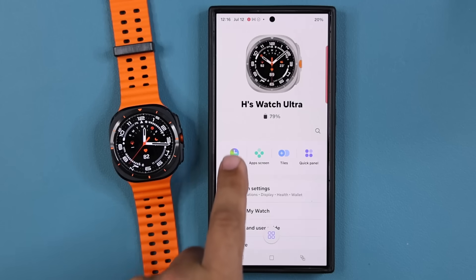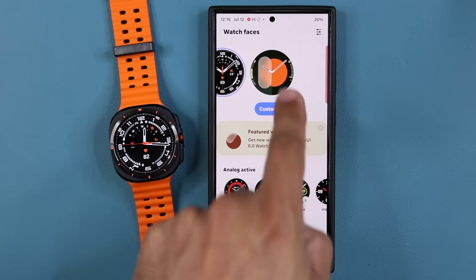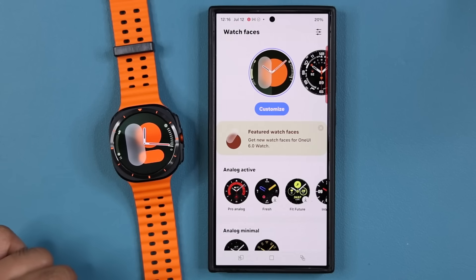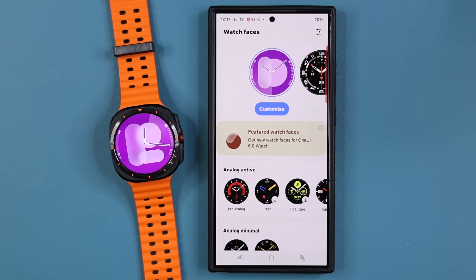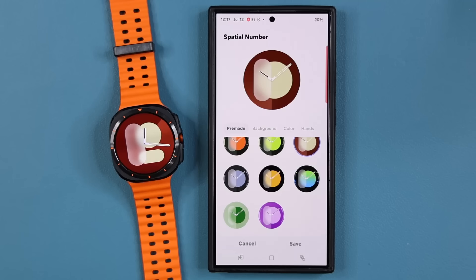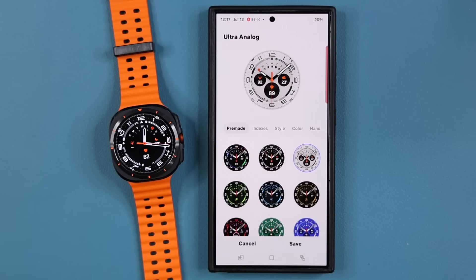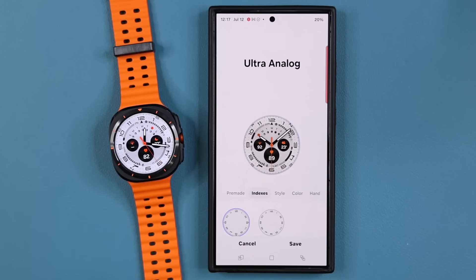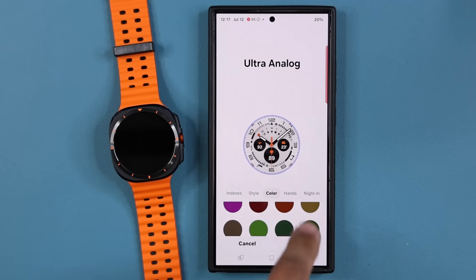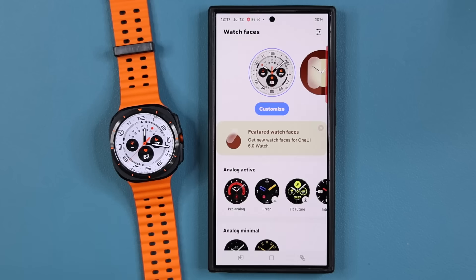Let me show you some of the cool watch faces. We have a lot of watch faces — I can change them on the fly by tapping on them. This is a beautiful watch face. I can tap on customize and change it to different colors. I would pick something like this minimalist one — absolutely beautiful. I can change the indexes, the style, the color, the hands — lots of customization options. Tapping save and it reflects right there on the watch.